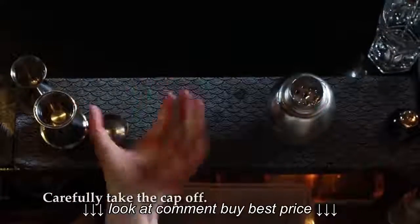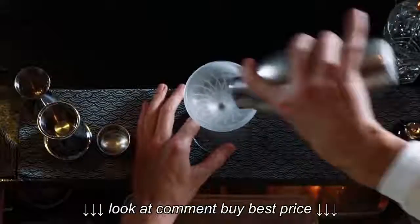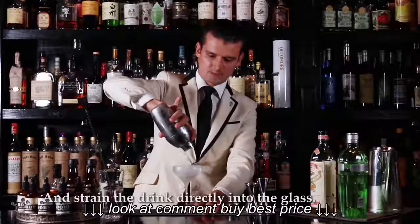Now I'm going to open the shaker. Be careful — take the cap off.